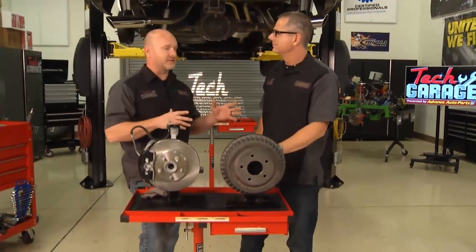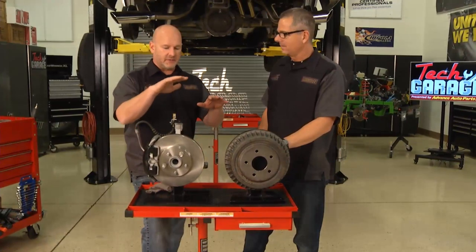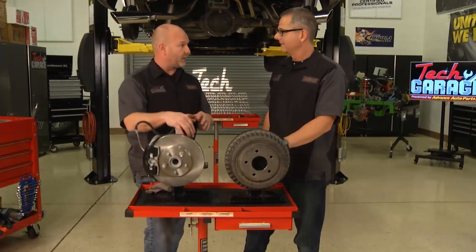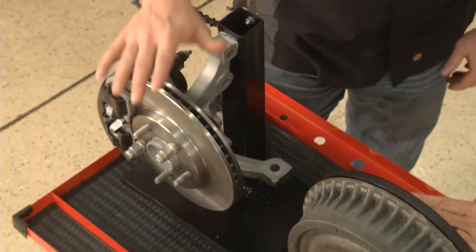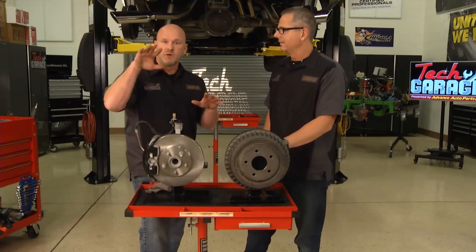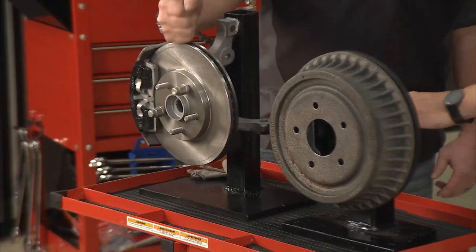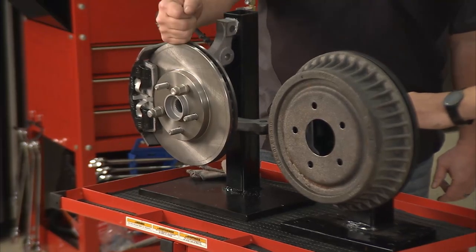This is a project a lot more guys are tackling these days — the old fashioned conversion. And there's a reason why. There's so much better stopping power and braking power at the corner of every vehicle when you've got four-wheel disc and rotor combos. Think about when you're stepping over rocks off-road with one wheel up, one wheel loose, and the other three doing all the heavy lifting. You're really thankful you have this type of combination.